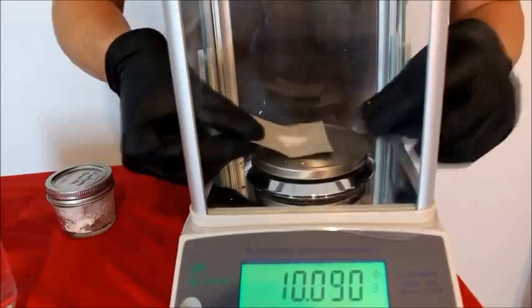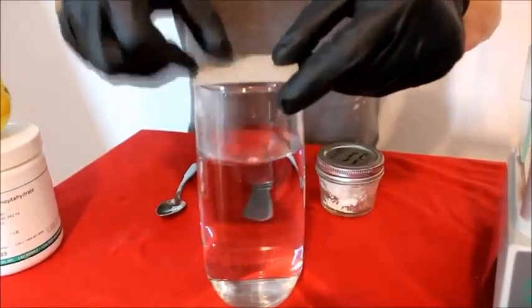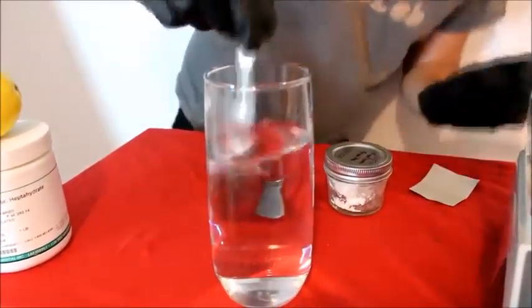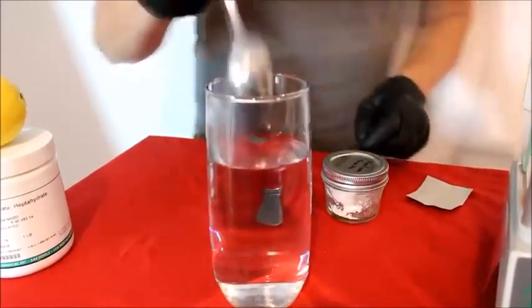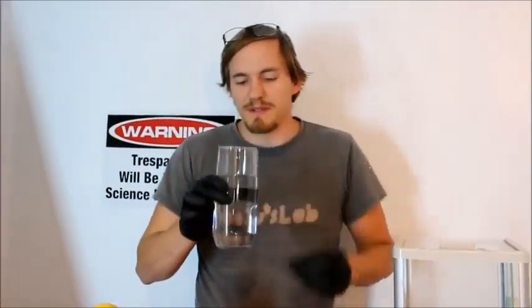Now I'm going to take this and bring it over to this glass of water. I'm going to tip it in, just like this — a little thump, a little stir — and now I have a solution of sodium cyanide in water. Just enough to smell the fact that it does actually smell a bit like roasted almonds.